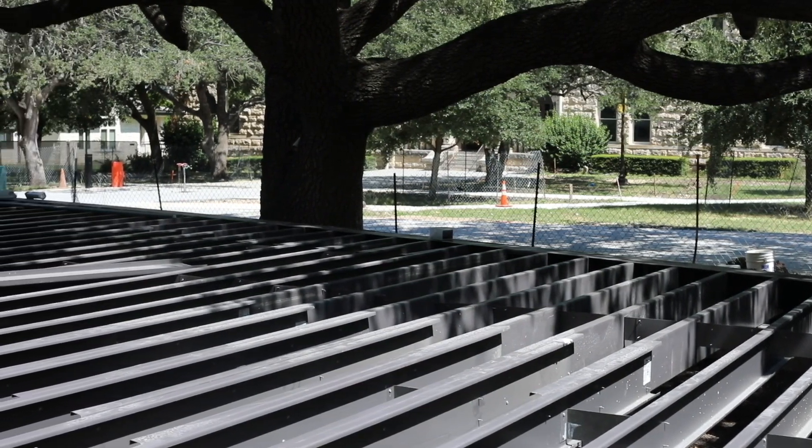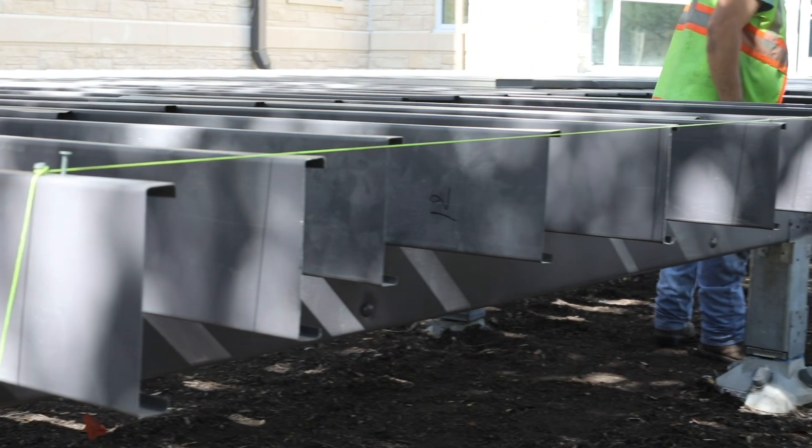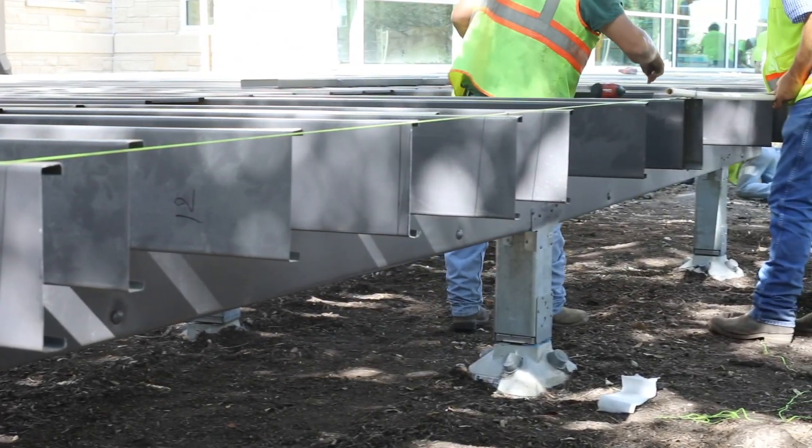Trex Elevations is a steel deck framing system that eliminates many of the problems of traditional framing while giving you unparalleled strength, durability, and safety.